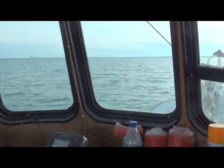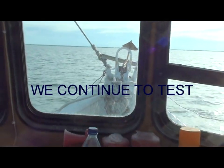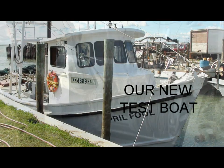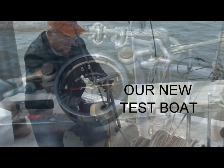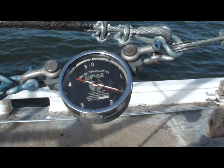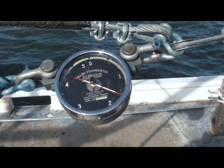We came back to Galveston Bay to do more testing on the Mantis anchor. Our new test boat is Captain Wally's shrimp boat called April's Fools, which is outfitted with a hydraulic winch. Anchors are deployed off the stern of the boat and we are using a scope of 10 to 1. We then use the gauge to measure the resistance.